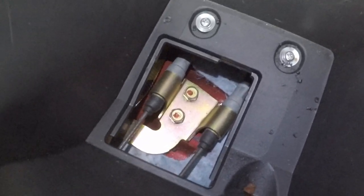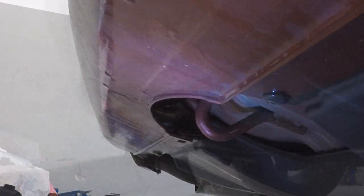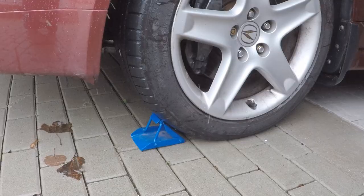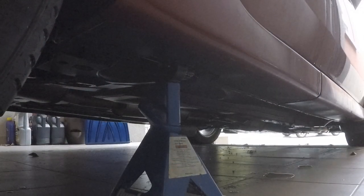Before we start to get the rear of the car jacked up, we need to break the lug nuts loose on the wheels — that just makes removing them a lot easier since I don't have an impact gun. When we go to jack it up, put the jack right here on the tow hook in the center of the rear. For safety, chock both your front wheels and make sure you use your jack stands.